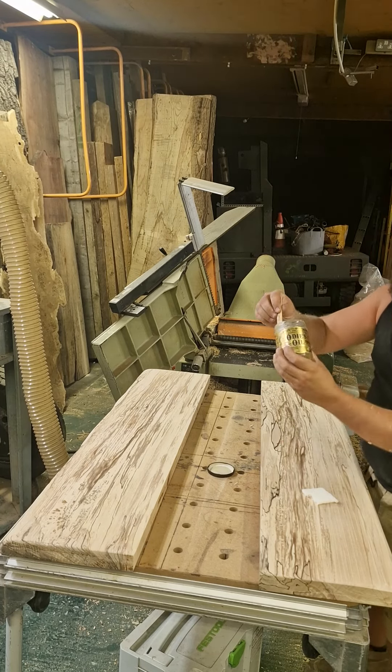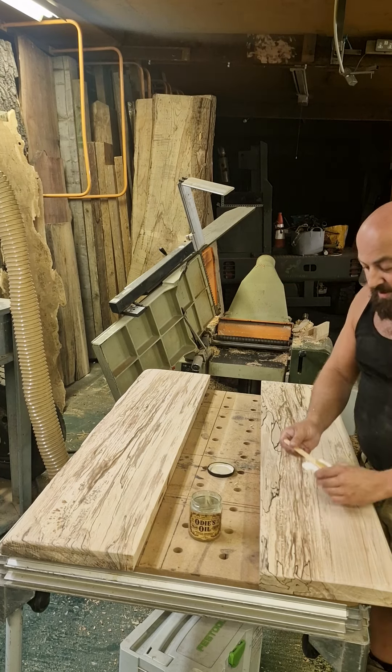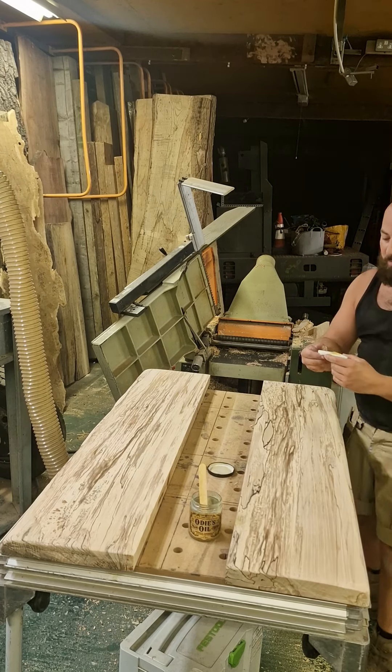Comes in a little jar, and a little jar goes a long way. Give it a stir. This is fantastic English spalted beech. Put it on your applicator — you'll want to see what Odie's oil does to this spalted beech.